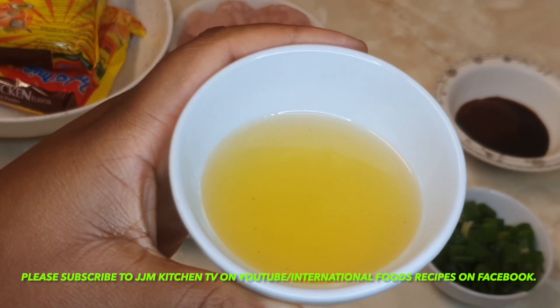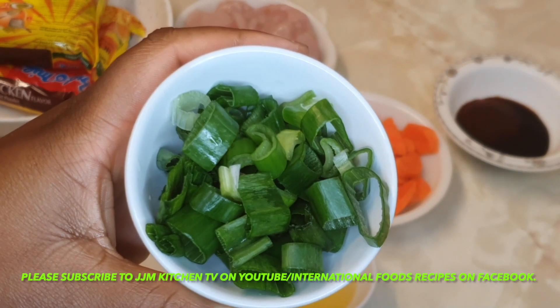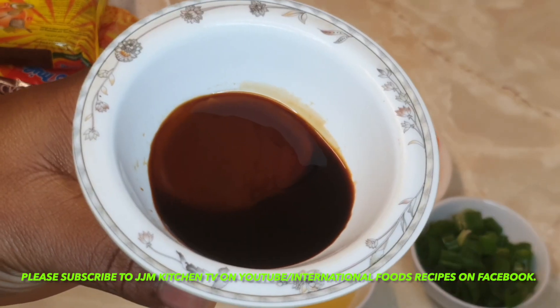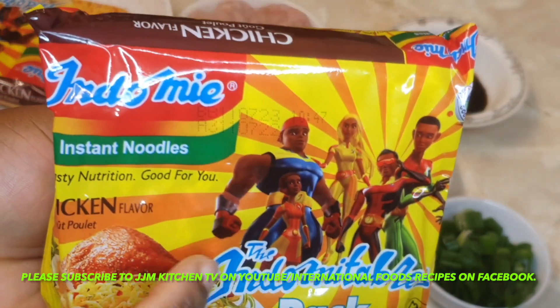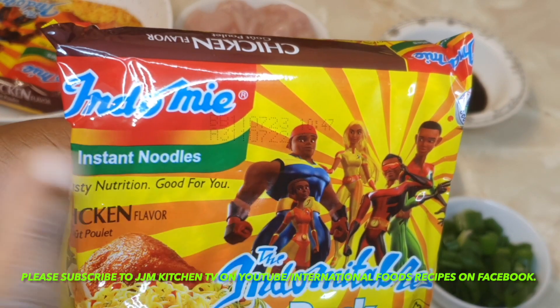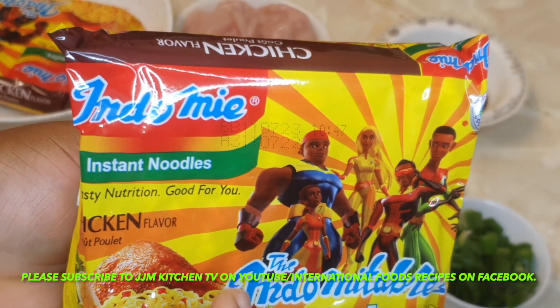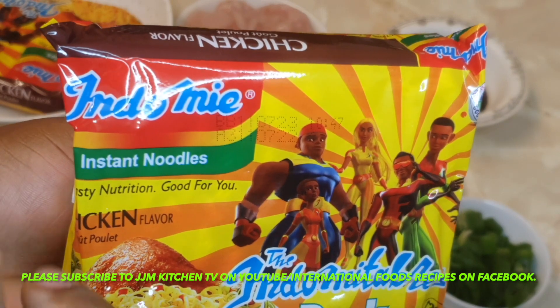I have my chopped spring onions here. I have soy sauce and oyster sauce. Because I'm going to be using the seasoning that comes in the noodle pack, that's why you do not see any other seasoning — but I'll eventually be adding a little bit of salt and paprika on the way.